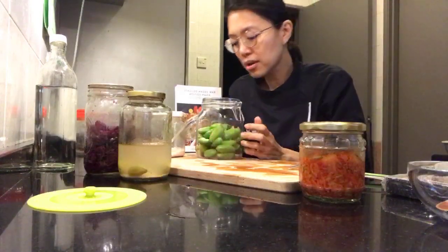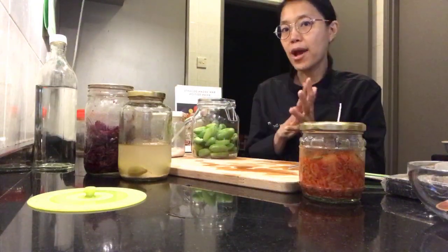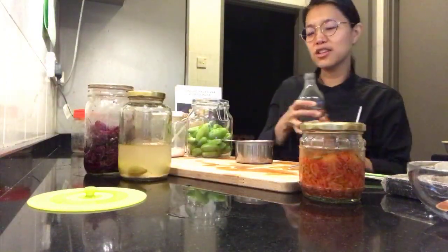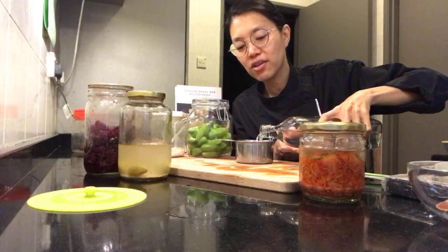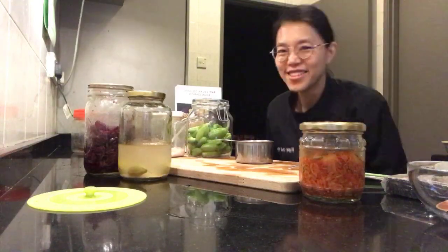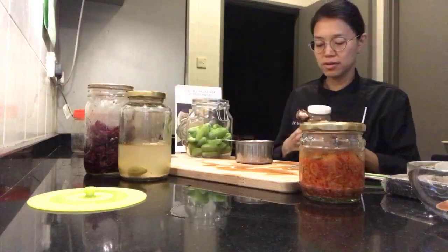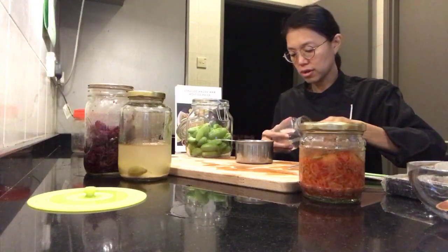We've pierced holes through the berlimbing buloh already. Now we need to make a brine. I'll add my recipe for a very simple brine — I don't do calculations. I've been doing this for five years and it works for me. It depends on which teacher you're learning from, I guess. I'm going to use one tablespoon of Himalayan pink salt.